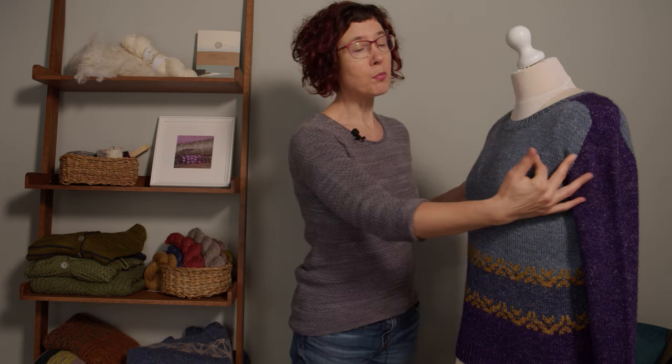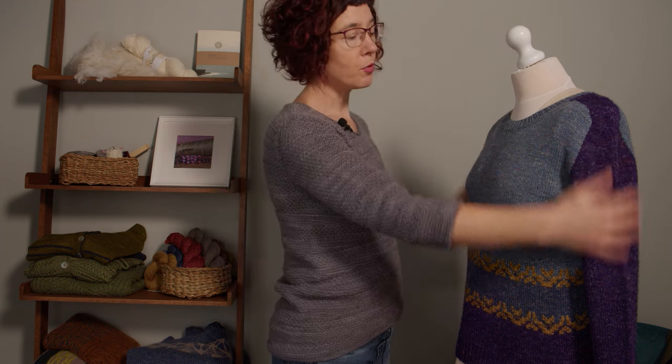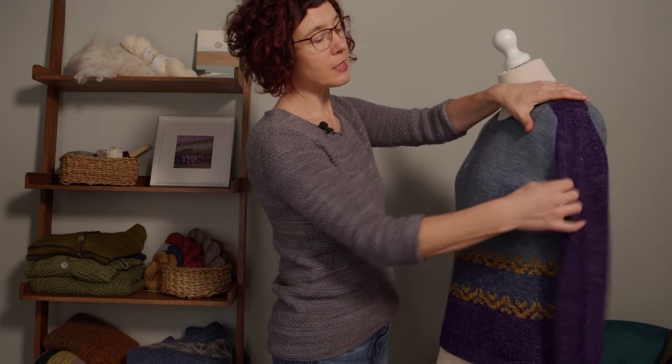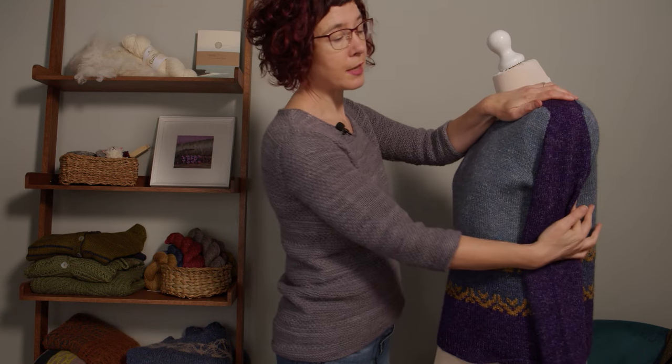In the previous lesson I talked about saddle shoulder construction, where you can use any kind of armhole opening. That's why I've still got the saddle shoulder example here — the armhole opening below the saddle is in fact a set-in sleeve, a top-down set-in sleeve. The saddle just forms the top part. The one I'm wearing here is Luan, a top-down set-in sleeve where it's picked up all the way around. With a saddle shoulder, some stitches at the top are already live and you pick up stitches on either side of those.